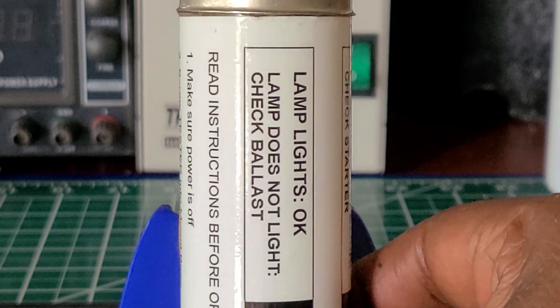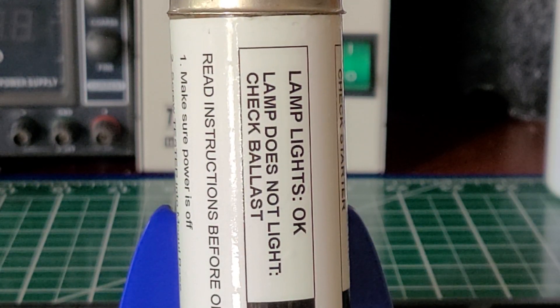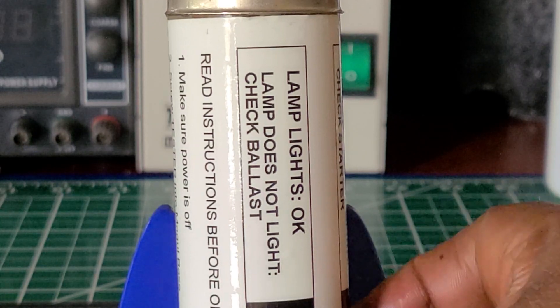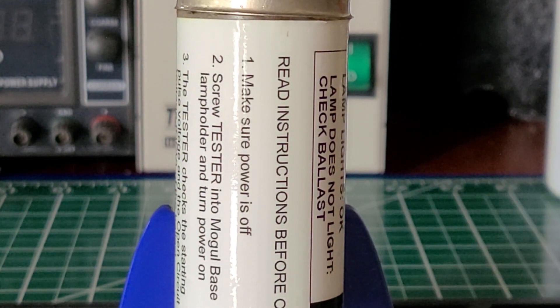Light blinks — lamp does not blink — check the starter. That's the first thing you should do. Second: light blinks, lamp does not light — check the ballast. And guys, these are the instructions printed right on it.